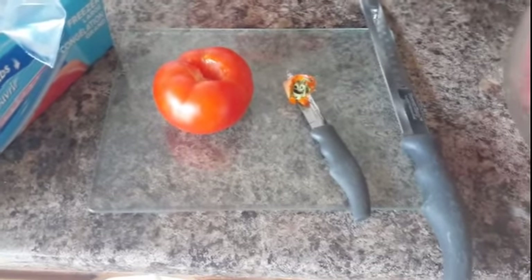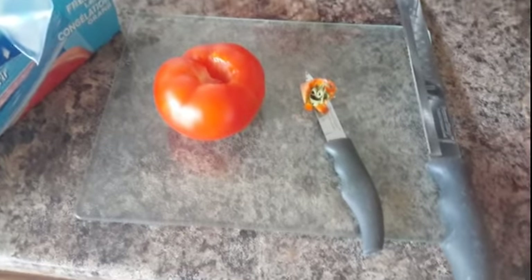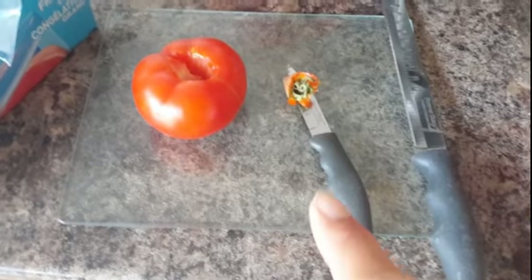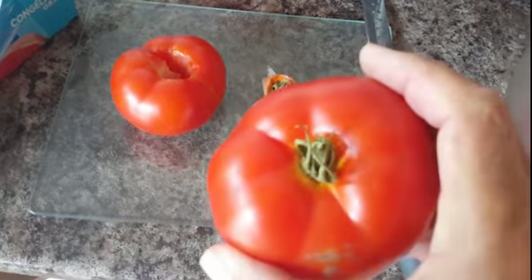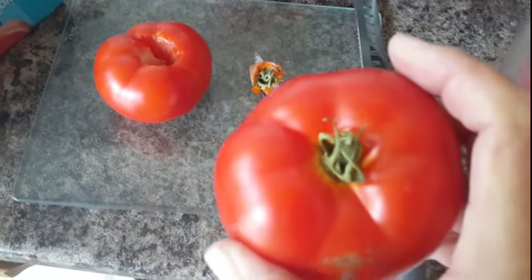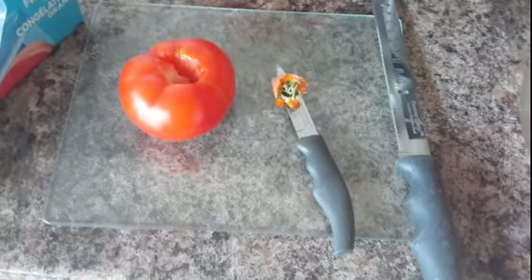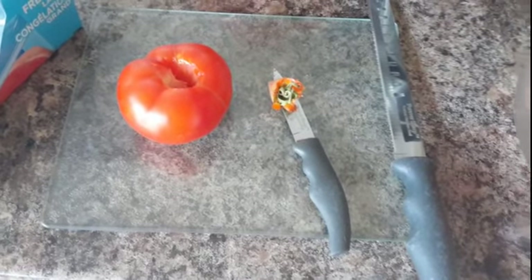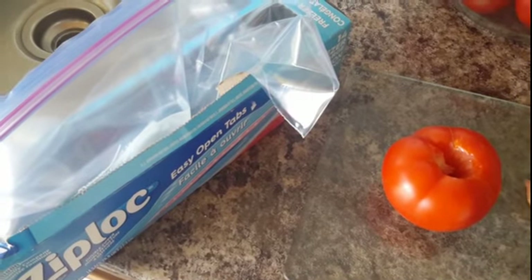Tomatoes are something that you can just freeze — it's really nice. What you got to do first of all is get yourself a little paring knife and cut that little core out of the middle. So you've got your tomato like this, cut that little center piece out of there. Now you can freeze these whole or you can slice them, dice them or whatever, and then you just put them in ziplock bags, suck the air out and they're good to go.